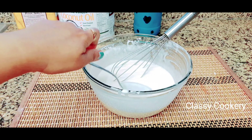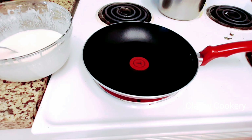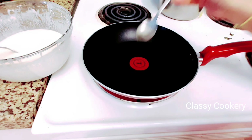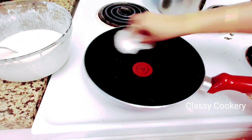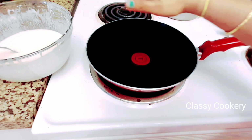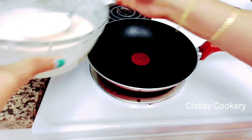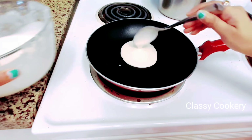Cover it and let it sit for 15 minutes. Now take one pan and apply oil all over it — you can spread oil with the help of a brush or any paper towel. Keep the heat on low and pour the batter slowly the way I am doing here.